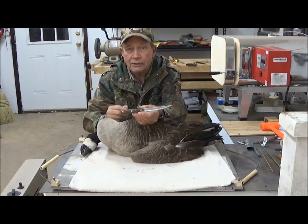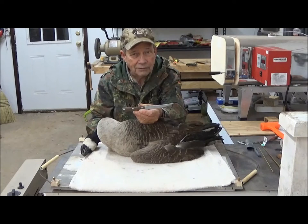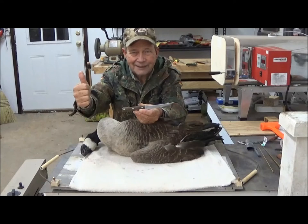For now, this is Hovey Smith reminding you to hunt what you eat and eat what you hunt. Be legal, be ethical, be safe. Goodbye, God bless, and see you next time!